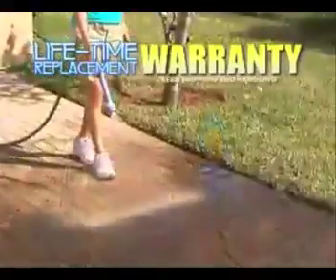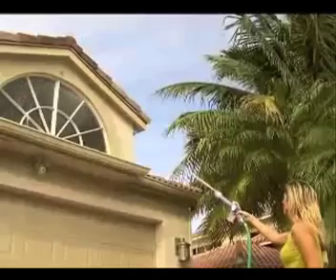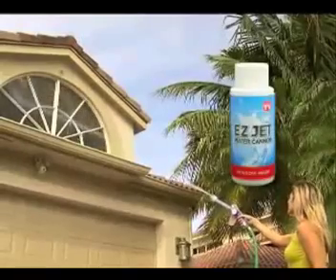It comes with a lifetime replacement warranty — if it ever breaks, just return it and we'll send you a new one. Call right now and we'll send you our special concentrate Easy Street free window cleaner.